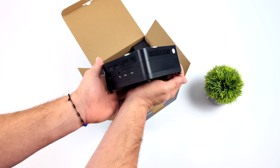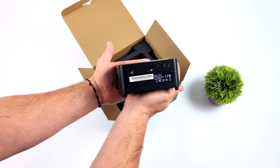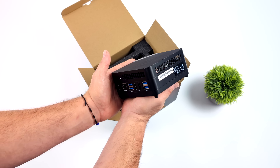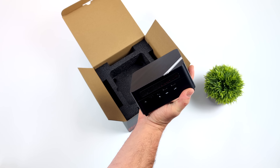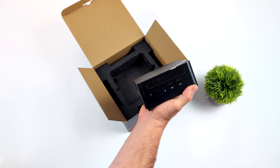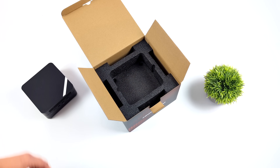The main claim to fame of the S variant we have here is the new cooling system that Minisforum has implemented. And if you're familiar with Minisforum's mini PCs, you know they do have some of the best coolers when it comes to these Ryzen APUs. And I suspect with this new cooling system, we're going to see some lower temps even at really high wattages.